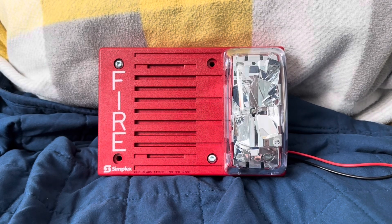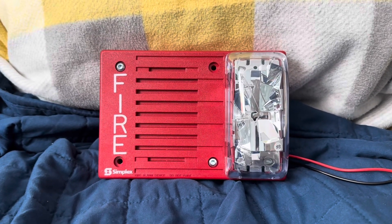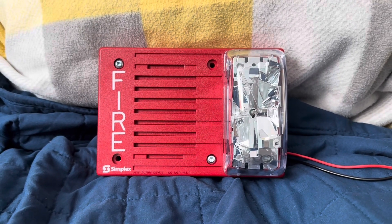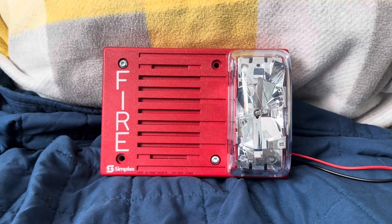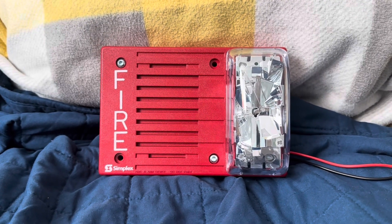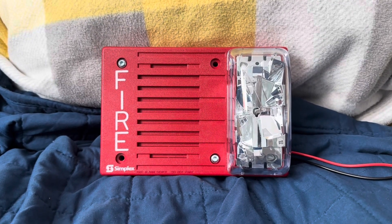As you know, it sounds like a Trulert. We're going to give it a test, and we're going to do this in four modes: continuous, march time, Code 3, and pulse. By the way, the strobe will run, so if you guys have epilepsy, I suggest you do not watch this. Here we go.